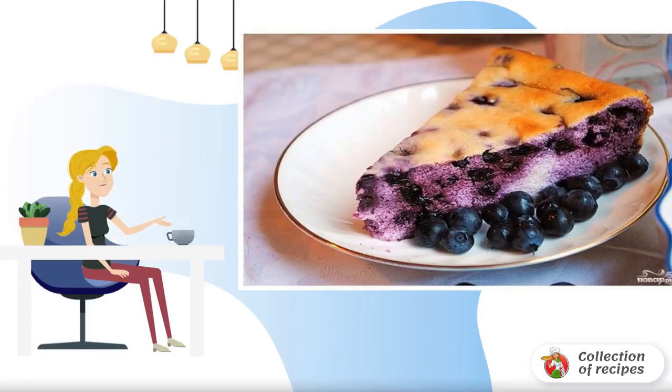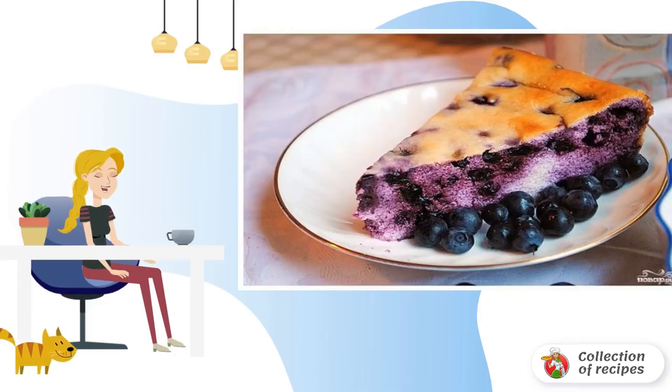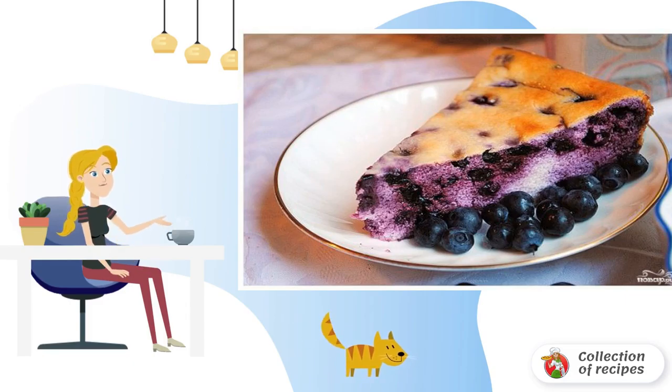Crispy dough with fragrant sweet and sour filling — this is a blueberry pie. Simple ingredients are included in the recipe of this pie. Instead of blueberries, you can use any berry.